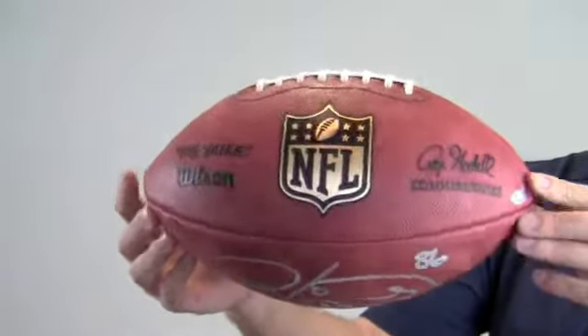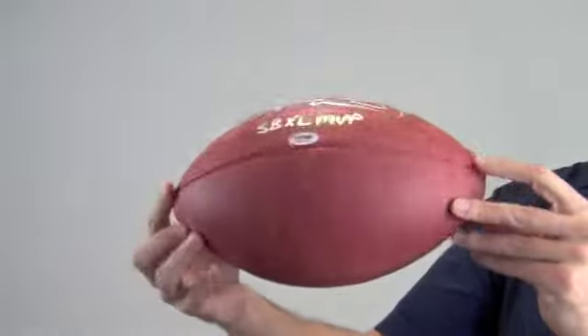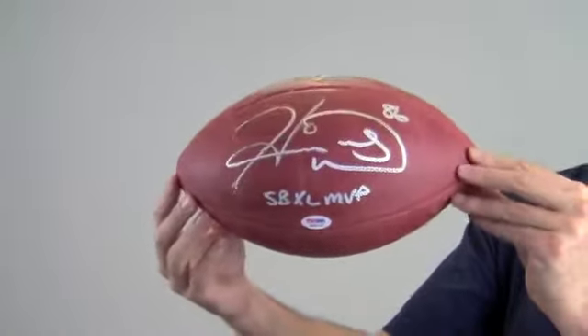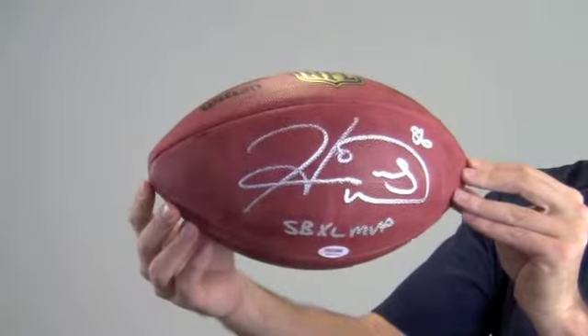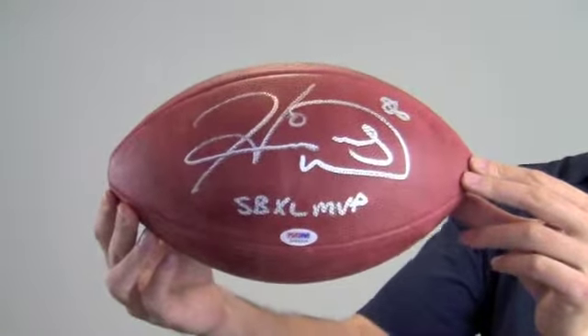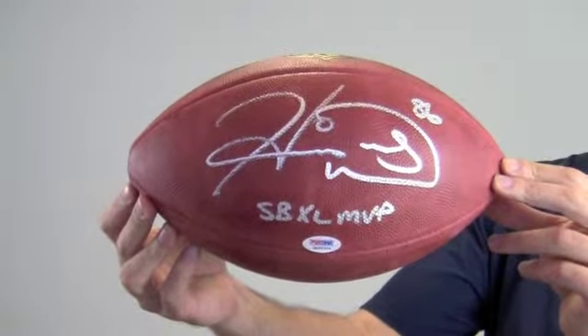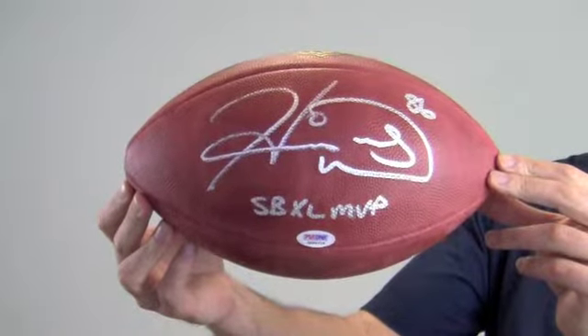This Duke edition Goodell era football would make a great addition to any fan's collection or a perfect gift. Add a display case to protect and preserve your memorabilia, which will likely increase in value over time. This ball, signed by the two-time Super Bowl champ and MVP, ships free and within one business day.